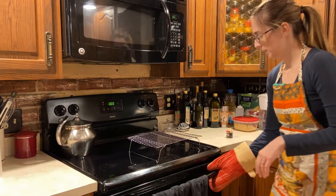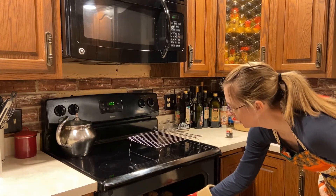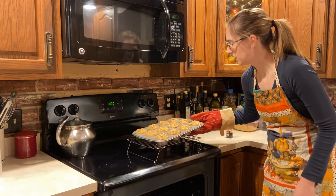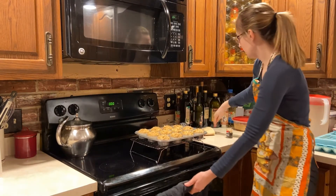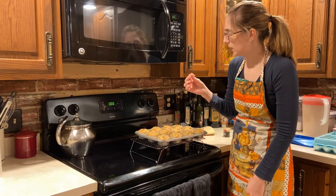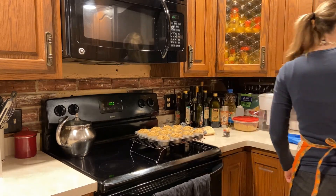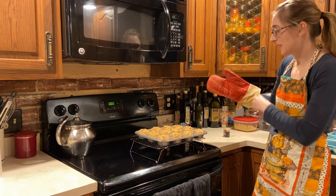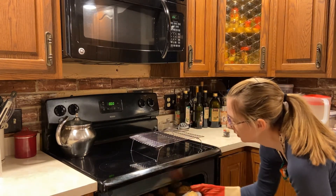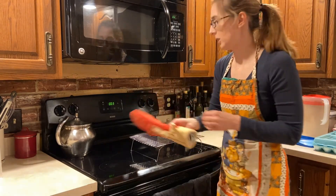My timer just went off. I'm going to take them out and check them. I can already tell they're not done — I'll take a toothpick and stick it through the middle. It came out with batter on it, so I'll put them in for probably two to three more minutes since they're still pretty raw.